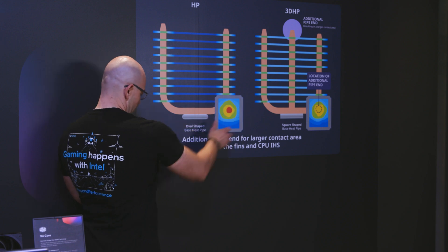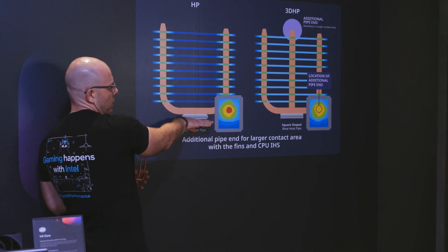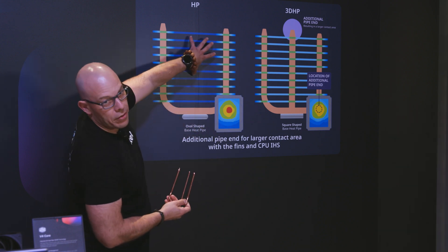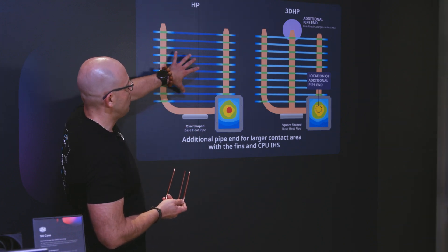So you have the processor and its heat map, and you flip the cooler over and place it on top. The heat travels through the pipes and through the fins, with the fan blowing through. This is the current standard configuration for air coolers.